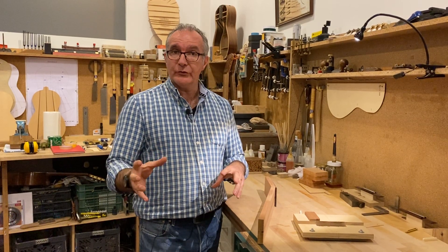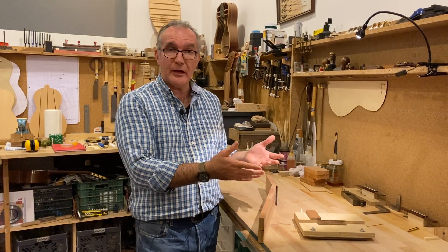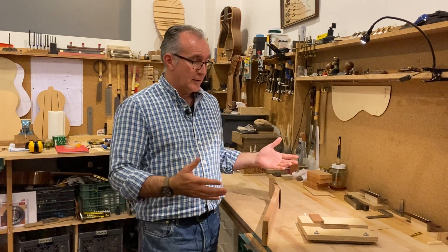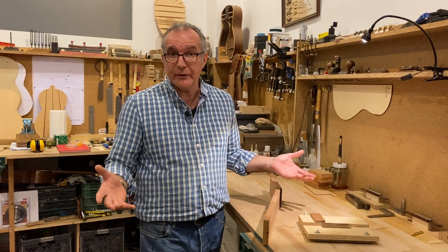In that course I also explain that there are other ways of doing this job — you can do it by hand without having to make a jig, because if you only want to make one guitar you might not want to invest too much time into making jigs, which can take quite a long time to make.